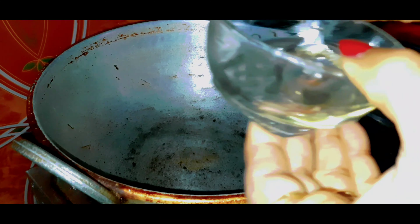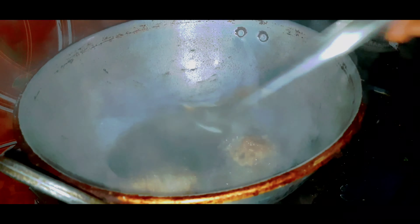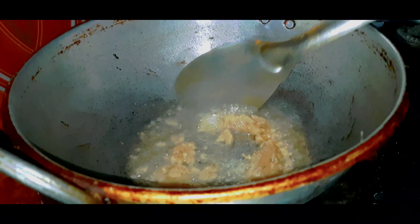Now we put the egg in a glass of water. Now we want to pour in oil. We put the egg with 1 tablespoon of sweet potato paste. This paste is done. It will be done. This is the best.